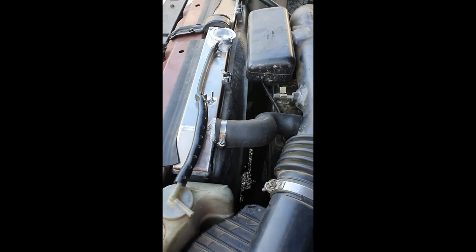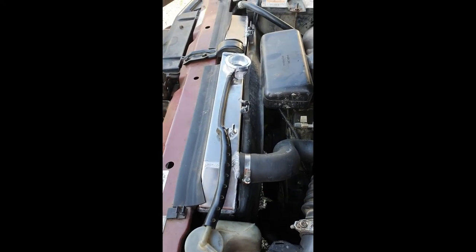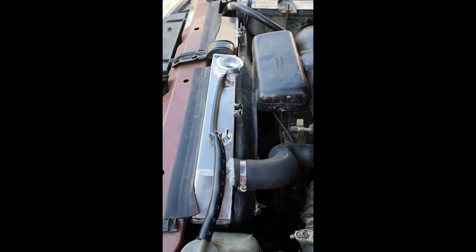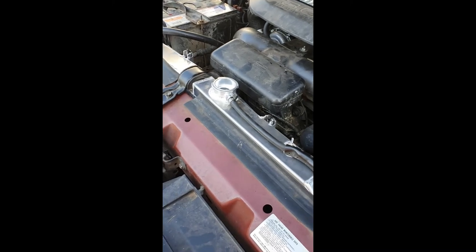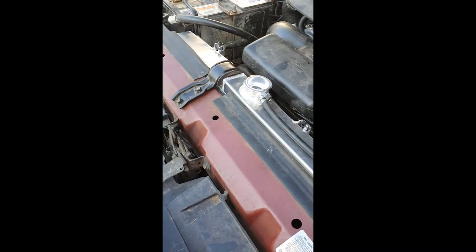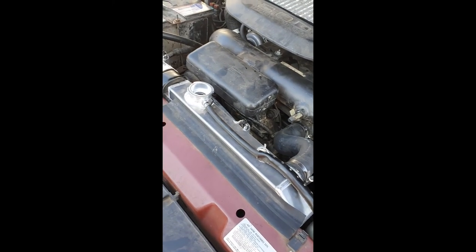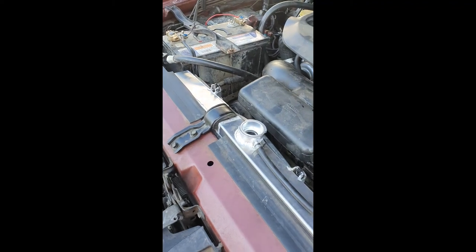That's it guys, it's all in. Fitted in pretty much as a direct fit besides the transmission lines. It's pretty well double the size of the old one, so we should get a bit more cooling out of it. I just bought this one off eBay — it was two hundred dollars, listed for a V6 petrol, but it fits exactly the same as in the 4JX1 diesel. No worries, thanks guys. I'll post some more videos when I do a bit more work.